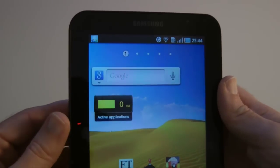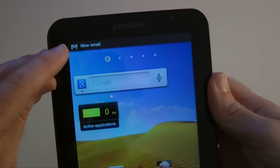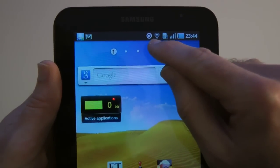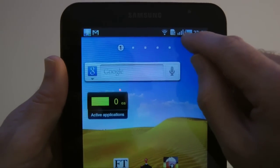Let me just show you that top bar very quickly. We've got a little symbol here which has just changed to say new email, so it's already connected and synchronizing. We've got the synchronization symbol, Wi-Fi symbol, and a little symbol saying I haven't got a SIM card in it.